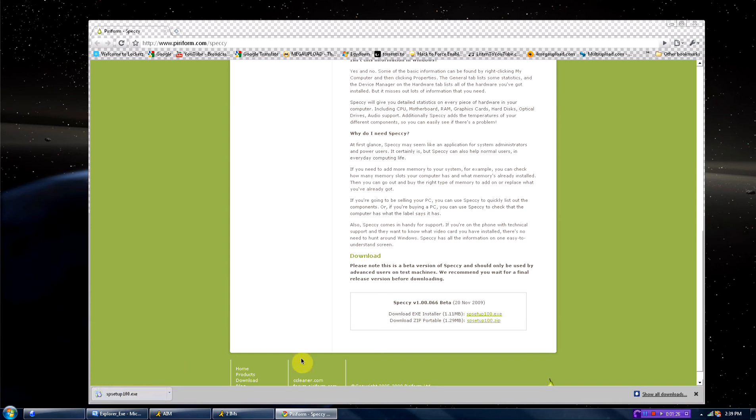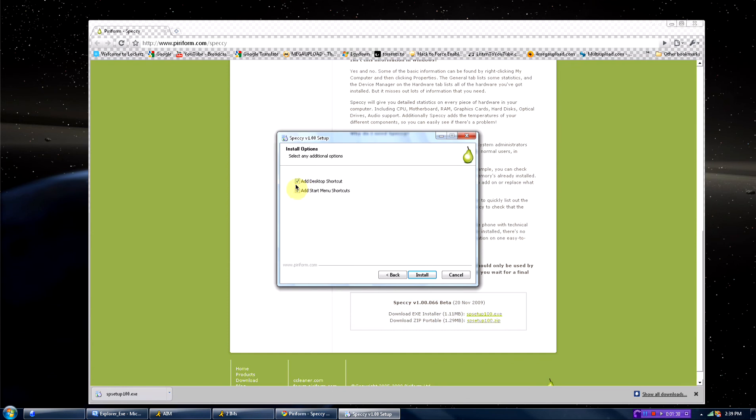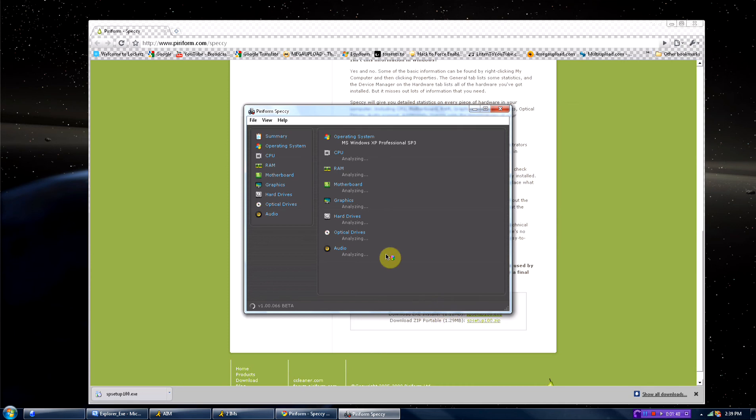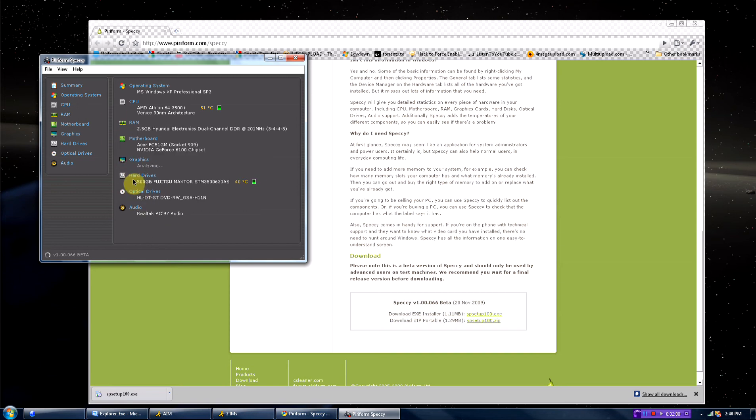It will open in a sec — there we go, just install this. It's a pretty small file, only about one megabyte, really small. So once you open it, it's gonna find out everything and analyze all your stuff. Now it's done — it took about ten seconds, maybe a little bit less.